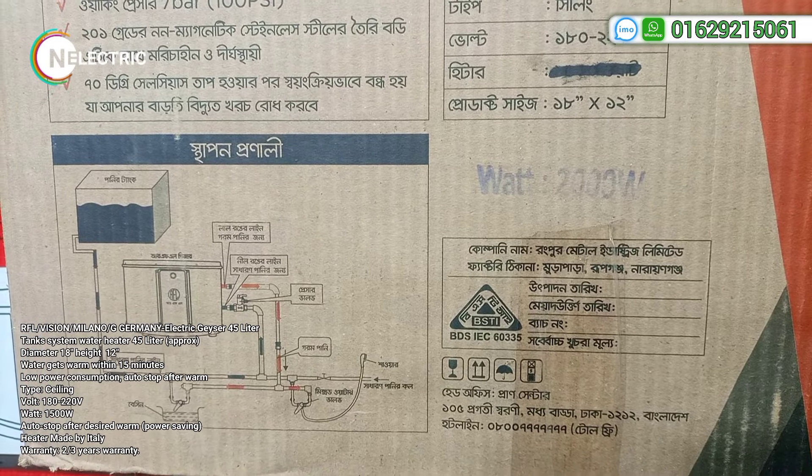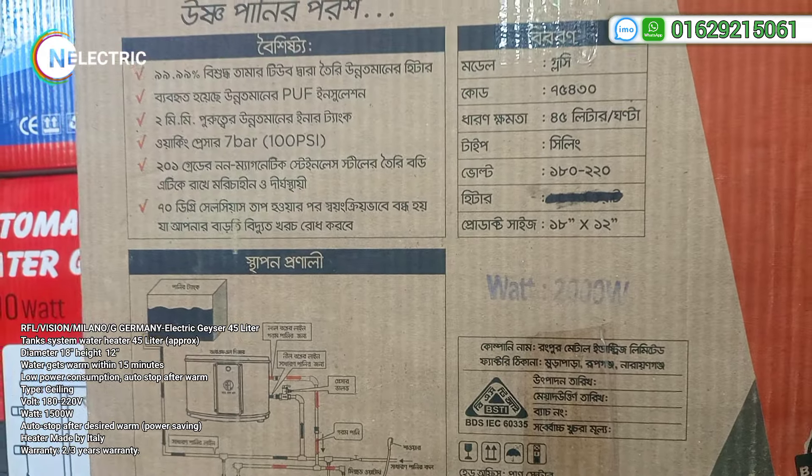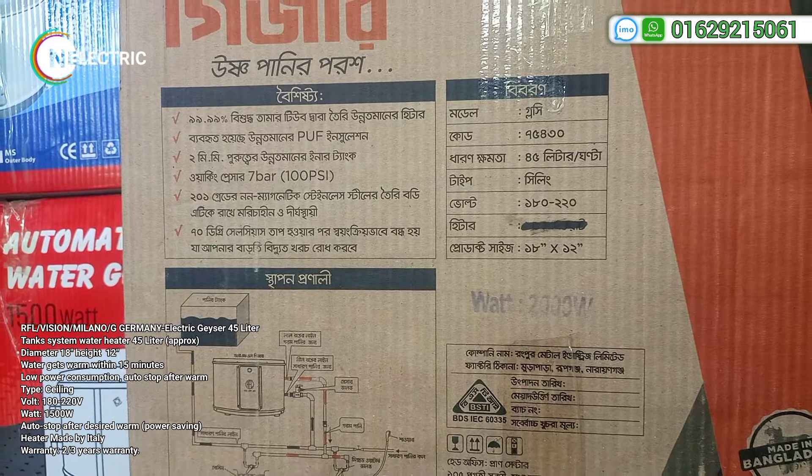We have all the heating elements, but we have to assemble in Bangladesh — specifically in Medin, Bangladesh. Let me tell you, we have all the details here from Italy.